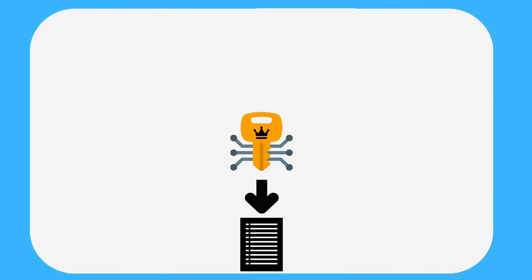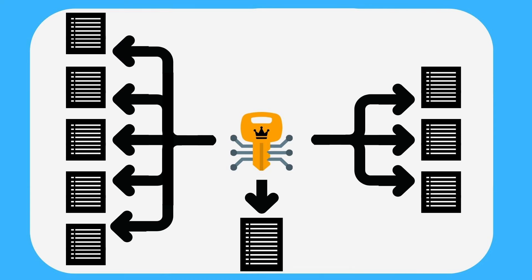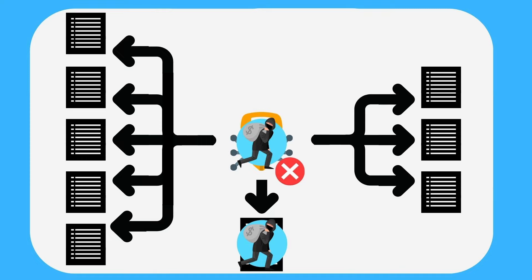The most important thing to understand with these seeds is that creating a new backup set does not disable, invalidate, or revoke any of the old backup shares. This can be powerful — you can have multiple different backup sets with different numbers of shares and thresholds all tying to the same wallet — but it can easily get you into trouble if you don't take the time to secure or destroy old backup shares and seed phrases you no longer intend to keep.